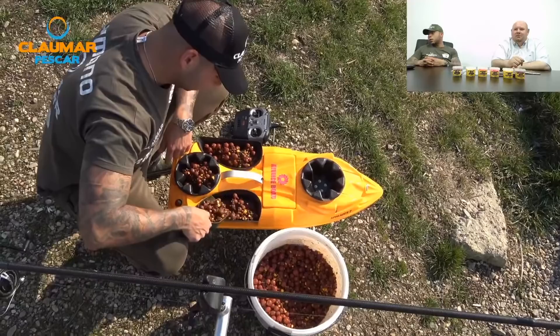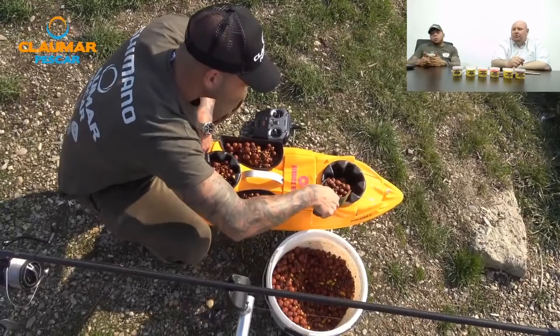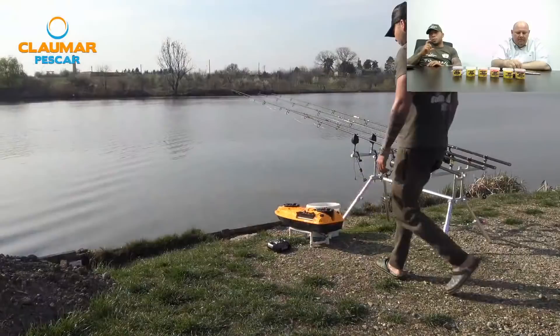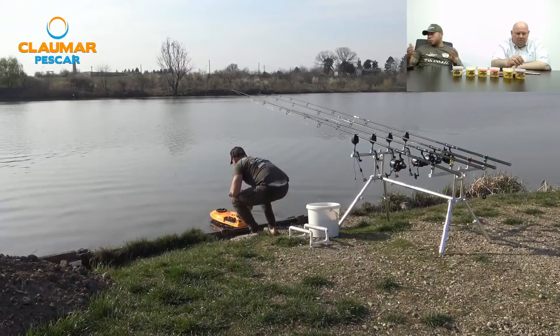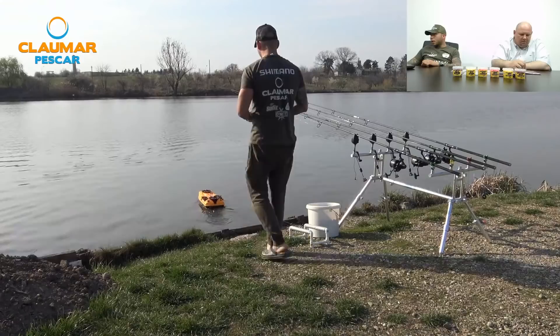Sebica 98 întreabă: Shimano Ultegra 14000 sau Daiwa CrossCast 4500 WD? Amândouă sunt foarte bune, personal aș merge pe CrossCast. Are tamburul super long cast, cursa de 45 de milimetri, sistemul Slow CrossWarp. Dar amândouă sunt bune — personal aș merge pe Daiwa, și folosesc Daiwa Emblem, de aceea am încredere.